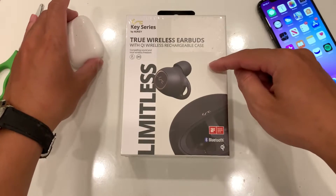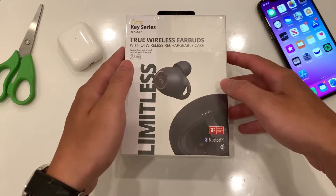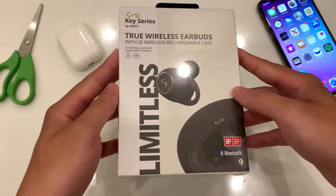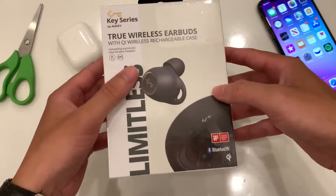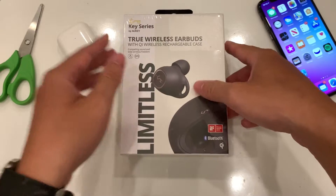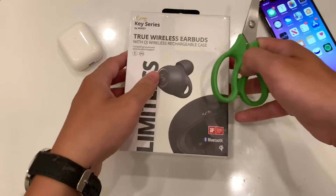This is obviously no match for the AirPods Pro — that's the real competitor — but we're going to test this out against the AirPods Pro once we get back home. For now let's jump straight in and unbox this real quick before we head on the plane.